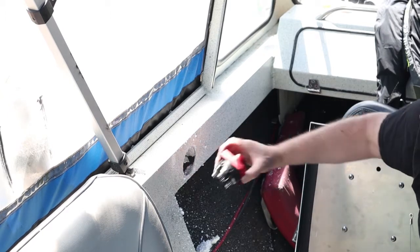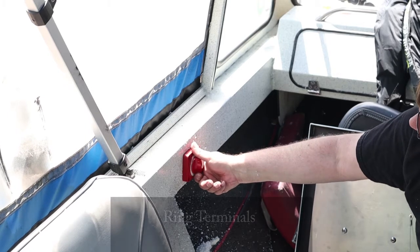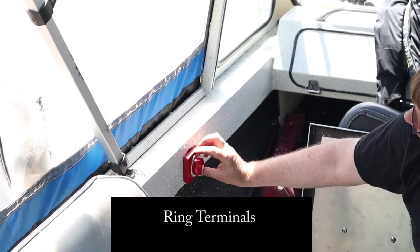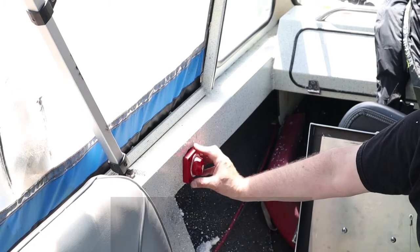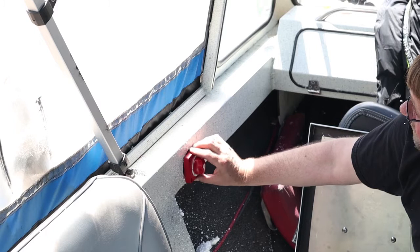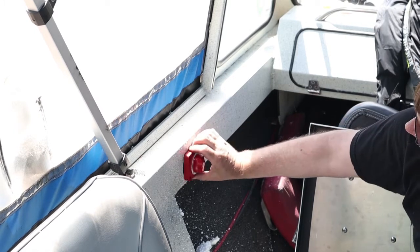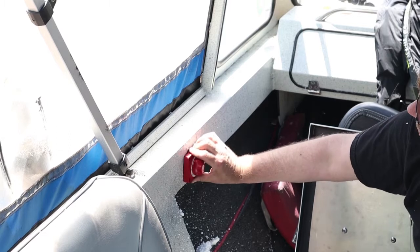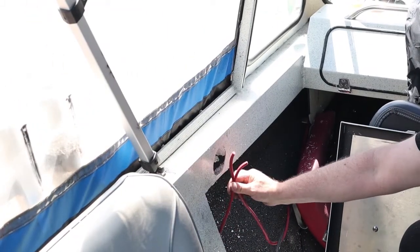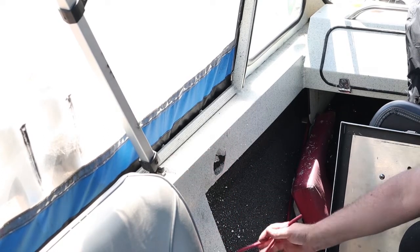We have two options because of this bottom rail. We can put it in like this and bend the connector tabs, or we can go upside down, which would provide room so we wouldn't have to bend any of the tabs. I kind of like the idea of going upside down — it'll allow me a better view of the installation. I measured the location and cut the wires so that we can insert the clamps.